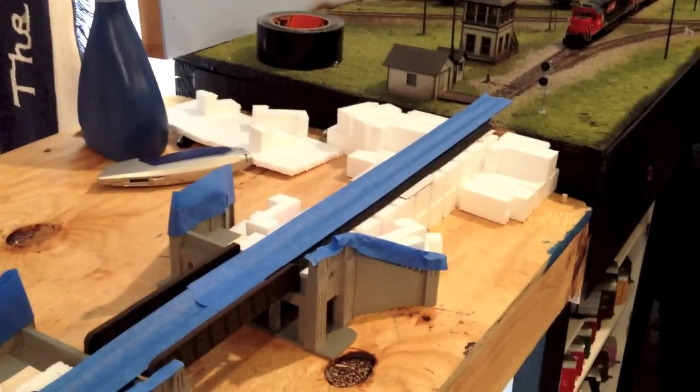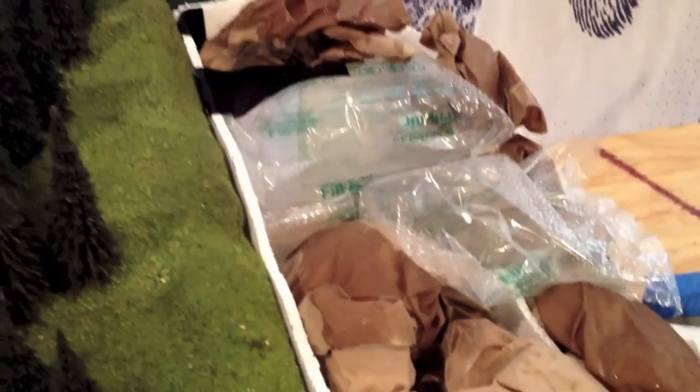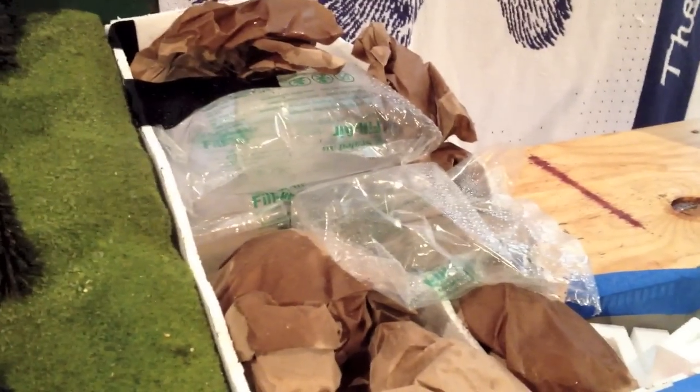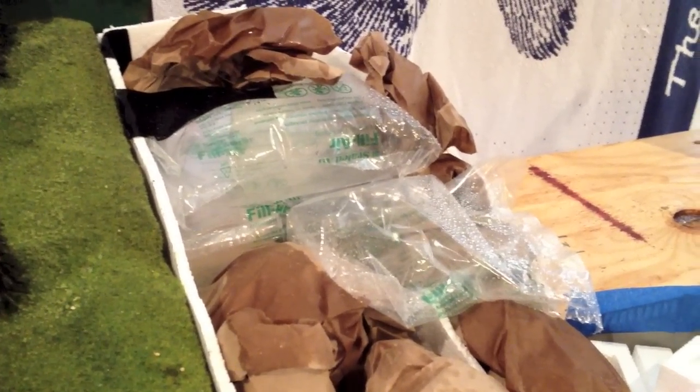So next, we will put the plaster cloth over it, and I've got a little bit of shaping left to do over there. Again, this is just my way of doing things. Some of you have asked how I do things in the past, so this is how I do it. You can feel free to comment and let me know how you would do things, or how you do it — but this is how I do things.